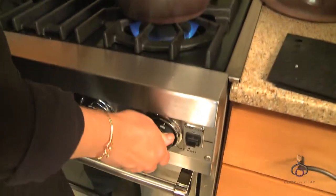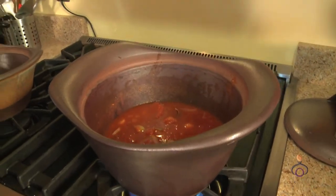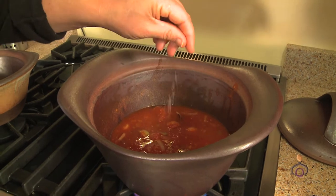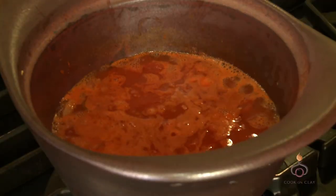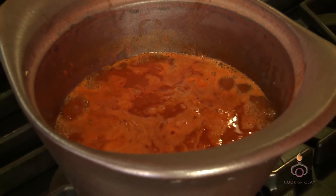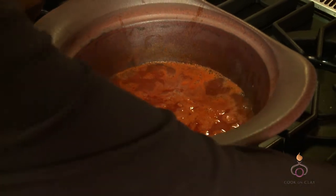I'm going to bring this to a boil and add a little pinch of salt. If you're worried about salting it at this stage, go ahead and wait until the end, but I know this needs a little salt so I'm going to do that now. We've got a nice little roaring boil here, so I'm going to turn this down and put the lid on.